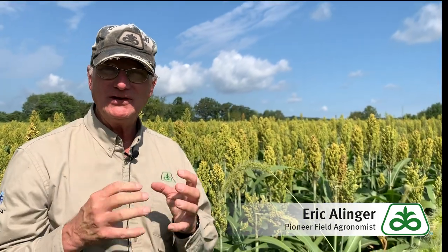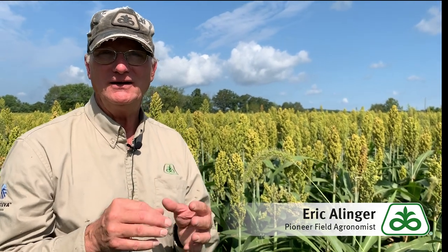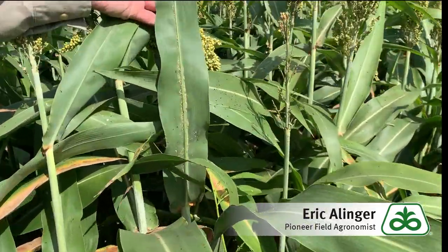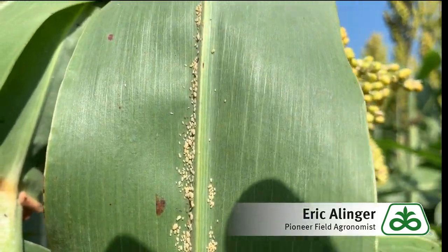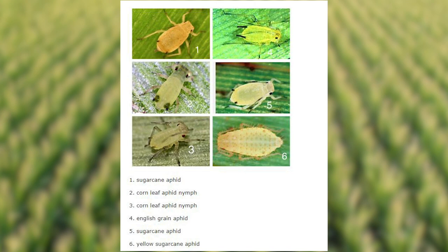I've had pictures from customers over the last week or so from green sorghum fields asking: is this a sugarcane aphid? Many of the little green aphids I'm seeing in photographs — green aphid with black tailpipes on the back — are actually corn leaf aphids. So item number one is to be able to properly identify. If you look here, we've discovered a pretty good colony of sugarcane aphids on the bottom side of this sorghum leaf, and that is where you will find them. The cream colored aphid is the sugarcane aphid — that's what you want to look for.